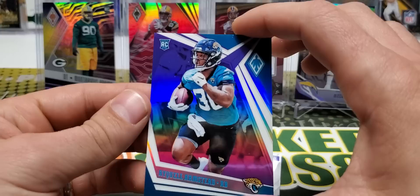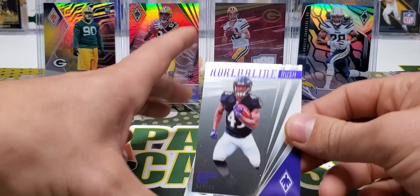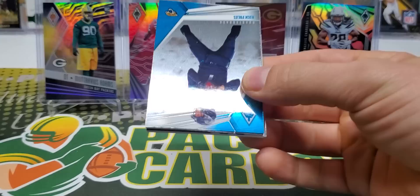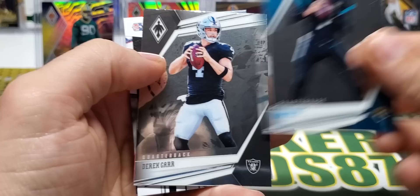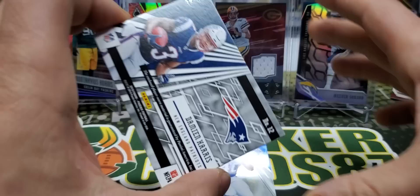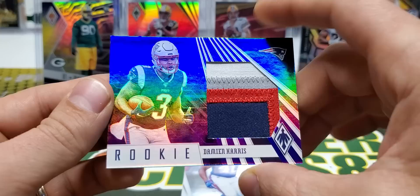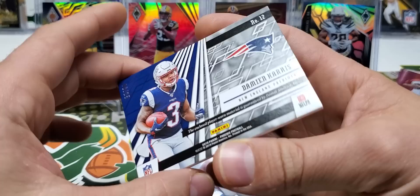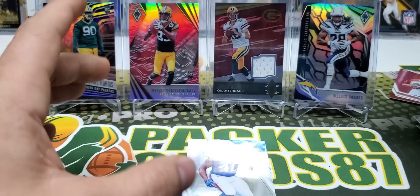We have a Ryquel Armstead purple out of 149. Adrenaline Rush Justice Hill. And Byron Murphy. Nick Foles, Derek Carr, Byron Murphy out of 199 - pink. And we have a Damian Harris out of 25, number 6 of 25. Chunky, chunky patch. 4-color patch. Damian Harris - that is sweet. 6 out of 25.